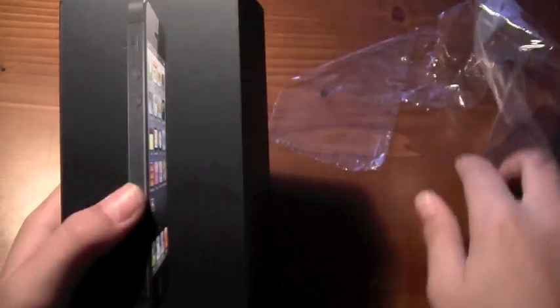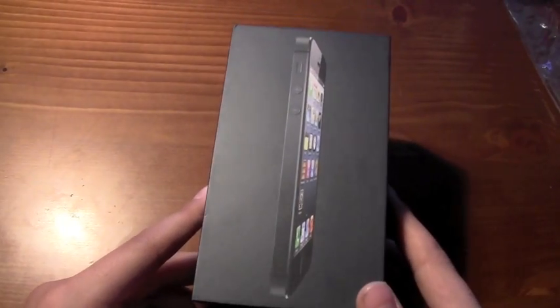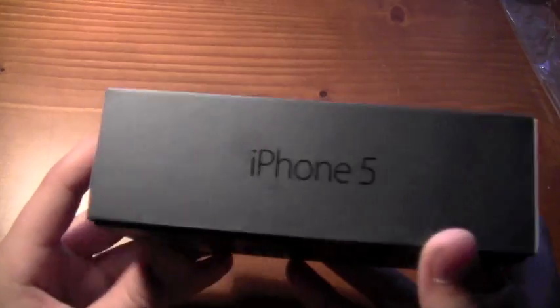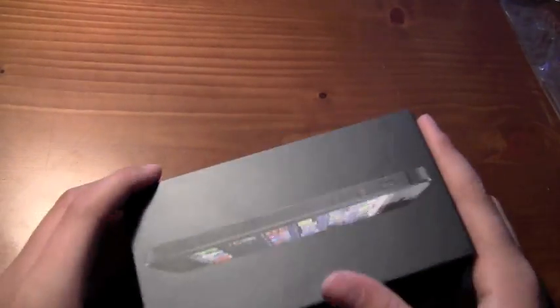So there's that, and here's the box. So let's get this thing open. The front has the iPhone 5 branding and Apple logo, and just the information on the back. So let's get this open.